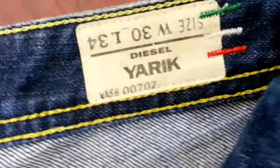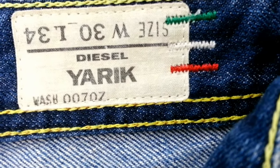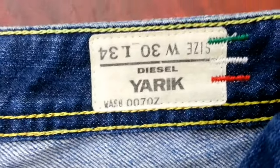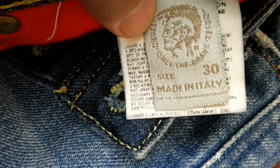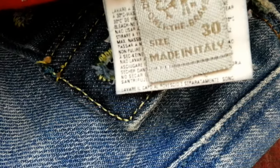So to prove the point, this pair is called Yarrick. As you can see, inside the label they also have those three stitches - green, white, and red Italian flag marks. And if you look down here, you'll always find the skull symbol, and it will say clearly 'Made in Italy.' Always look for those silver stripes on the sticker.